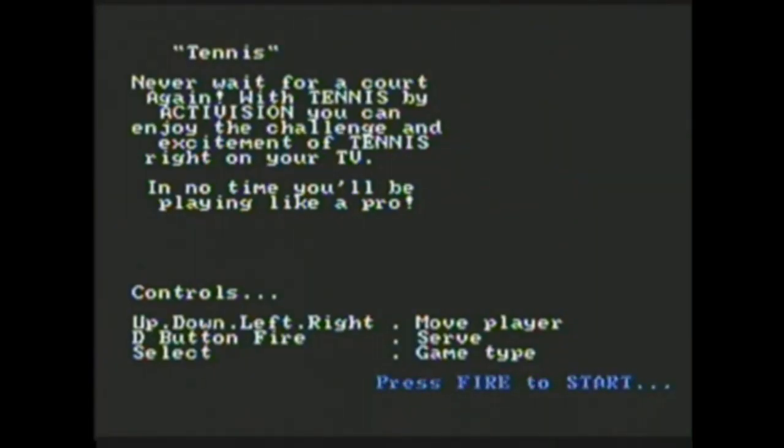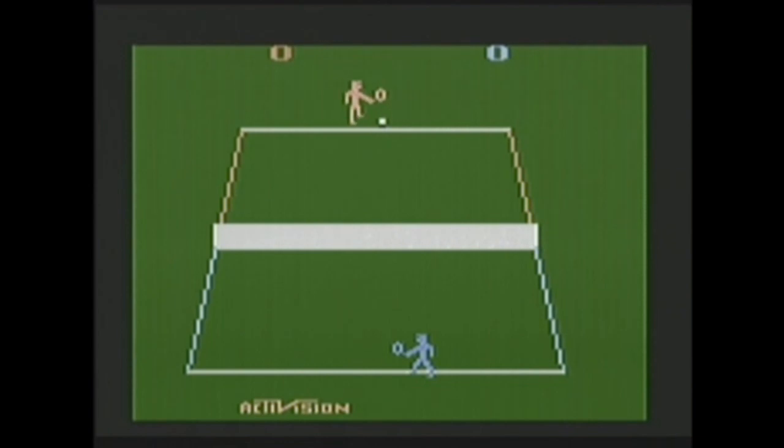Tennis — never wait for a tennis court again, why would you when you've got this? It's too hard. That's the first time I've ever scored a point on that game.